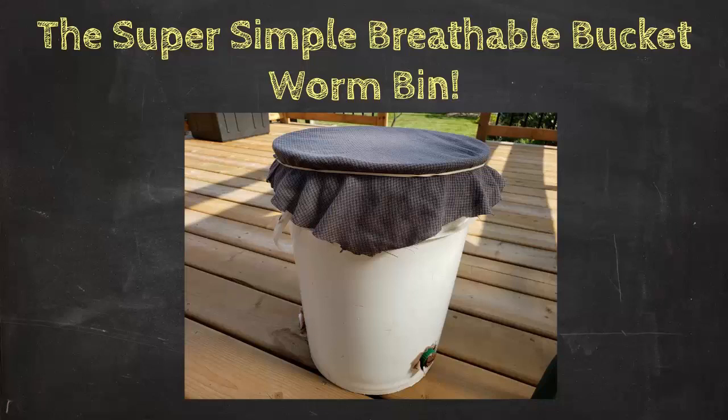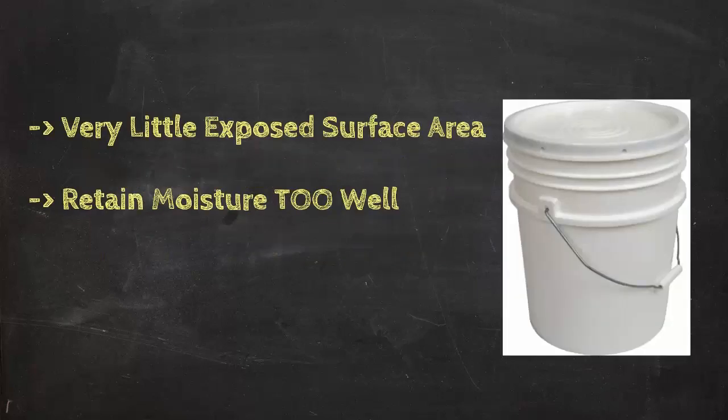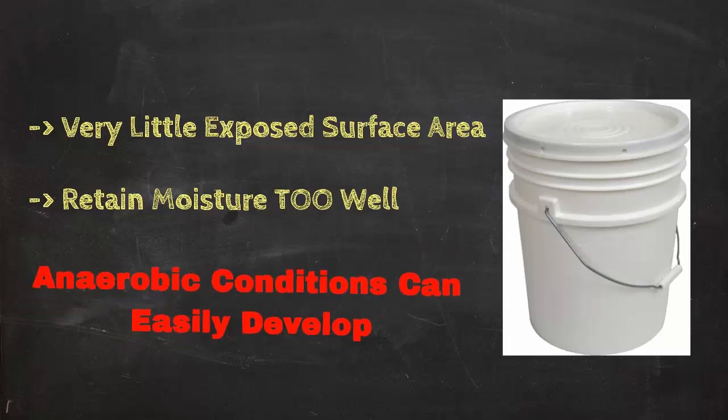Hello everybody, Bentley the compost guy here again. In this video I want to show you how I set up a super simple breathable bucket worm composting bin. Right off the bat I want to make it clear that I would normally never recommend using a bucket for a worm bin — buckets have very little exposed surface area, so there's a lot less air that can get down into the composting zone. They also retain moisture really well, and the combination of these two factors can lead to swampy anaerobic conditions, especially if you use a plastic lid.